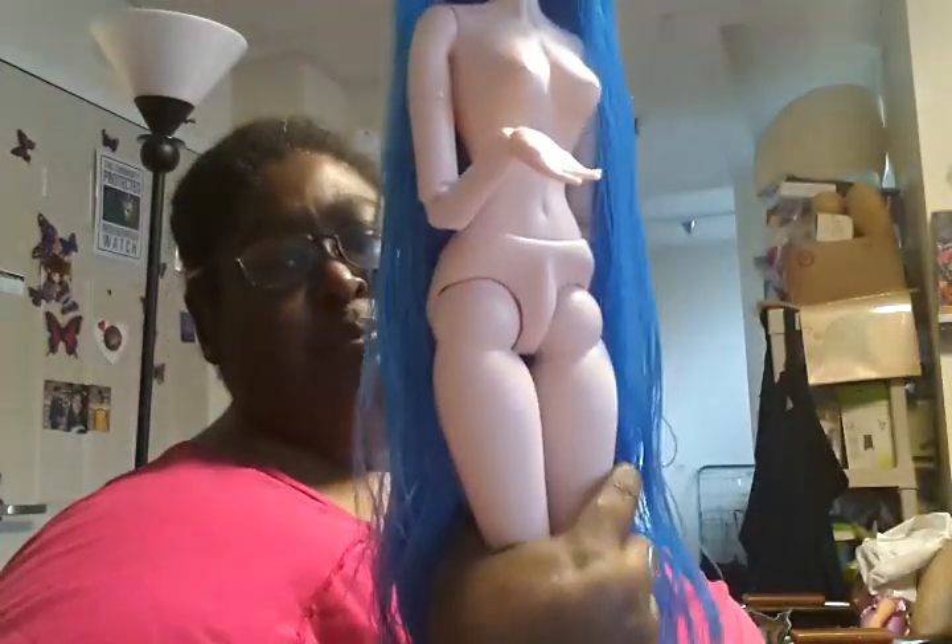Right now she only comes in four colors. I don't know if they're going to make any other colors. So far the colors are blue, black, white, and brunette hair.